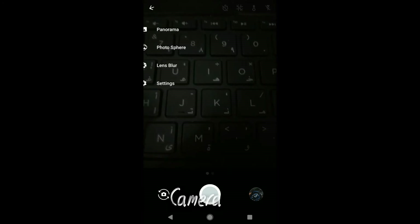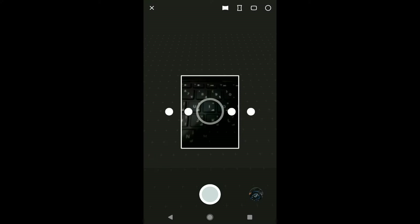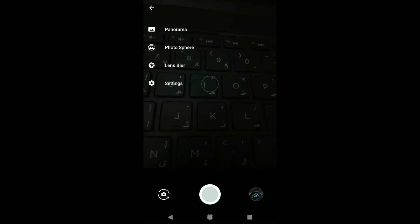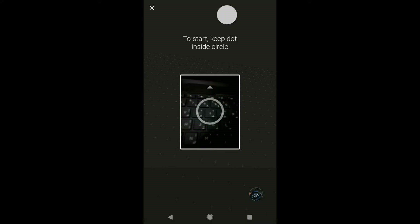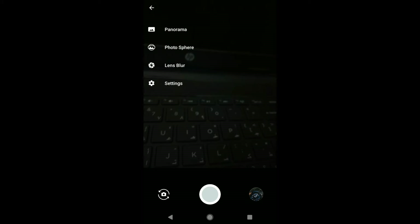In the camera section, it comes with a Google Camera. Every mode is working perfectly without any bug. There is a photosphere option which allows you to take pictures with 360 degrees. There is also a lens flare option which helps to focus on a single object only.